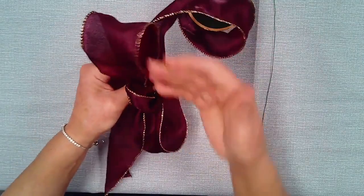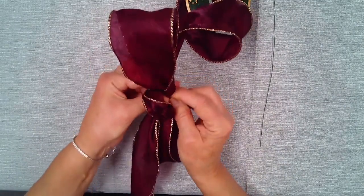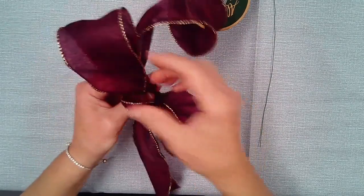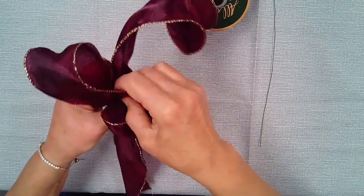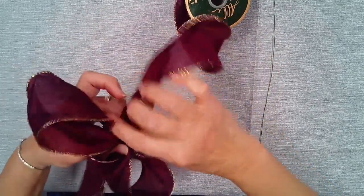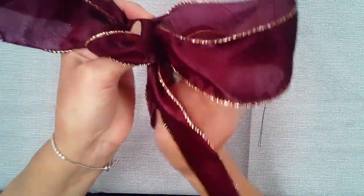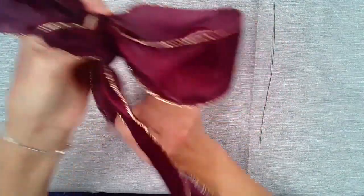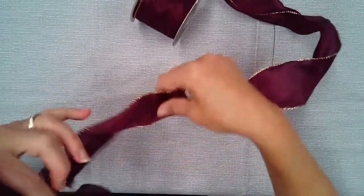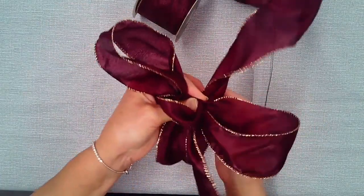Now for your second loop, I always do it on the opposite side of my first loop. Try to eyeball the size to be approximately the same length. I'm twisting, and now I'm going to go to the opposite end. Remember, three yards makes a good-sized bow with six loops.